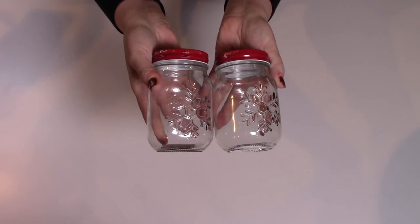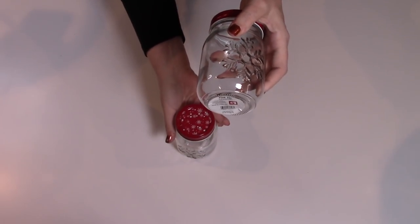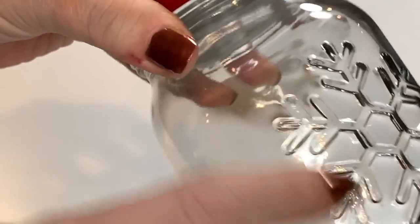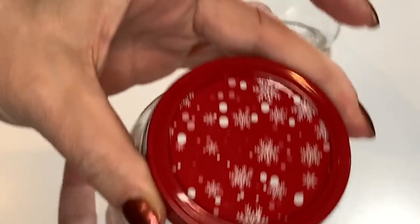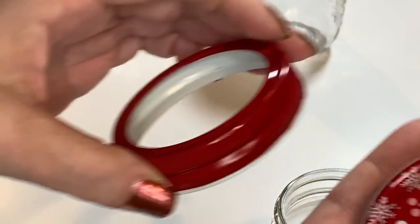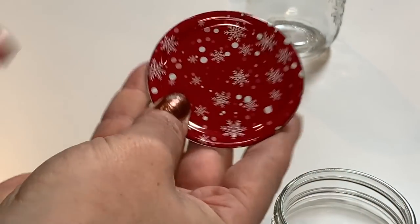Check these out — little 16-fluid-ounce glass jars with a little embossed snowflake on the side. Raised embossed snowflakes right into the glass. Gorgeous. And then the lids are decorative — they've got little white snowflakes on them. How beautiful are those?